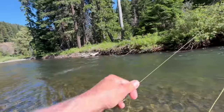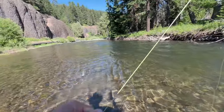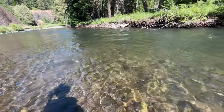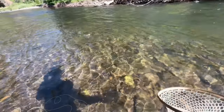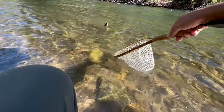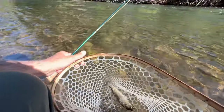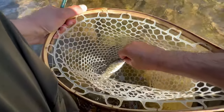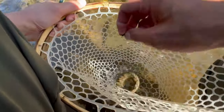There we go — the little guy! It's going airborne! Come on buddy. Looks like a little rainbow. Feisty! Alright buddy. Sweet, sweet.